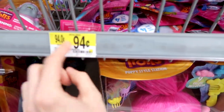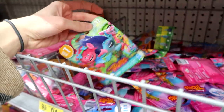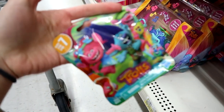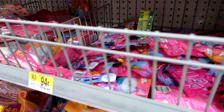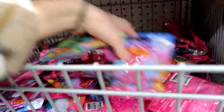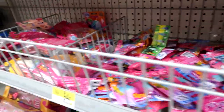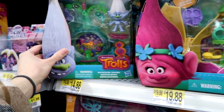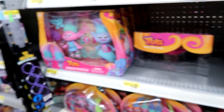94 cents for Trolls blind bags — they even have some Series 7. I might have to get some other ones, some Series 4 or 6. Let's get a few of everything. They do have new Trolls sets — Camp Critter Pod and Disco Critter Pod.